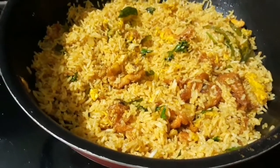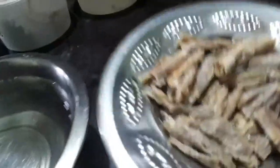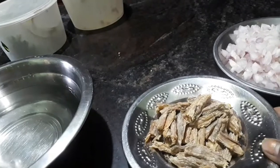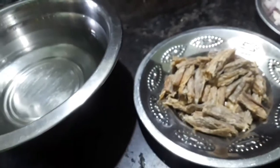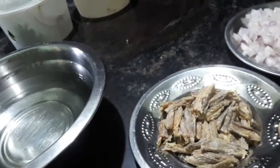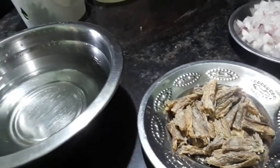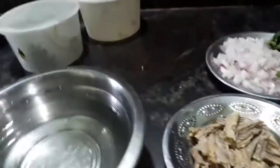You can cook it for 11 minutes. This is the juice. Now we are going to fry the tomato curry. Then we will fry it and put the curry in the pan.